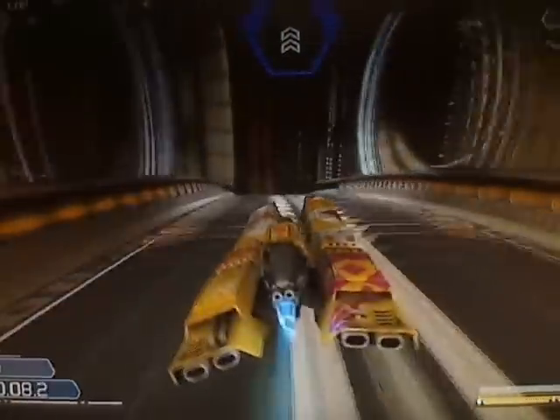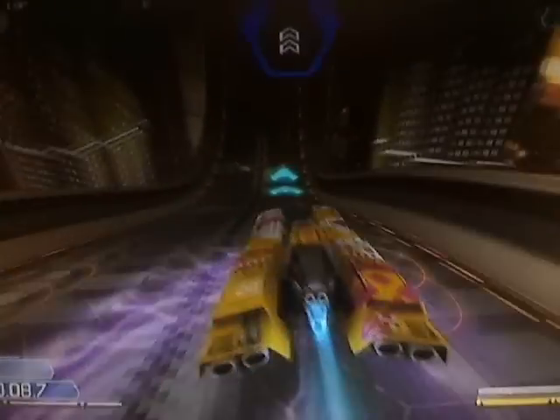Depending on your speed in the approach, you may need to use a left side shift to pull yourself away from the right wall. Make sure you exit on the right-hand side. Once you're on the maglock section, you only want to make slight adjustments to your direction, otherwise it's likely you'll lose control. Hit the double speedpad ahead of you and then edge over to the left-hand side to hit another one.